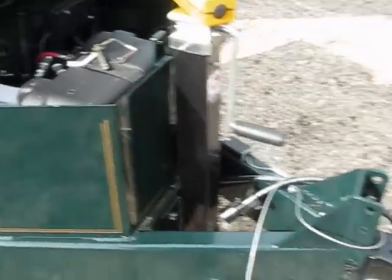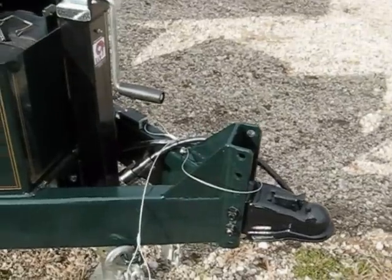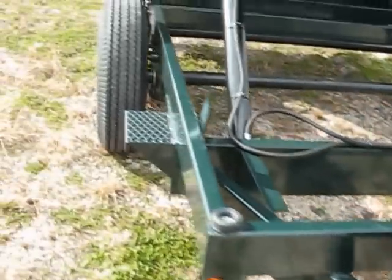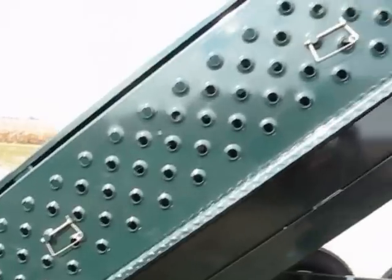The American-made pump with the portable extension for the dump mode powers up and powers down both. This one has an adjustable coupler — that's also an option. The adjustable coupler comes with the 7K jack, a heavy-duty jack.